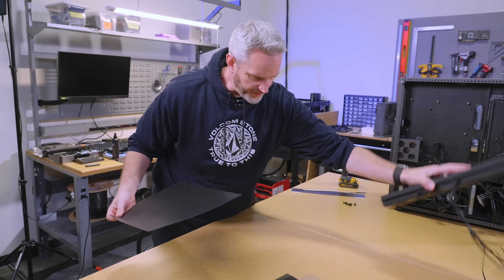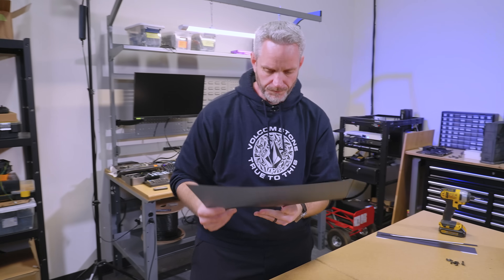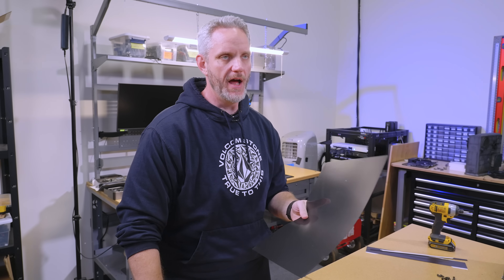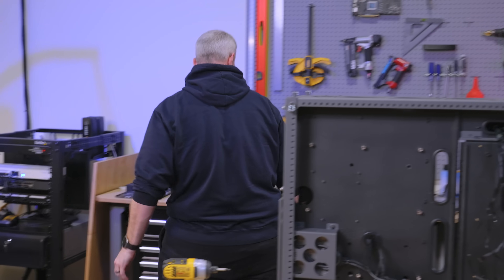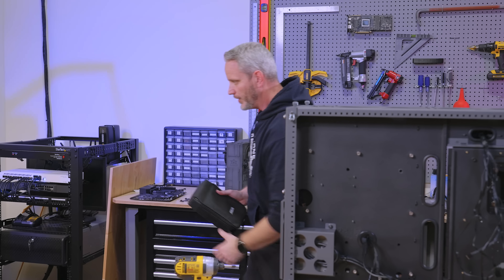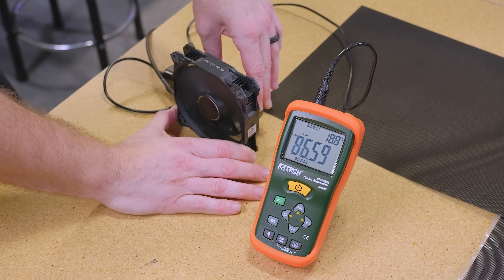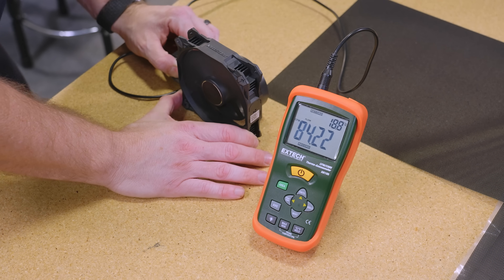First things first, I want to test the airflow of this. So I'm going to get a fan and my airflow meter — my anemometer — and I'm going to see just how much the airflow is affected by that filter. Again, this is just feet per minute, it is not calculated, so it's just a before and after number is all we're looking at.